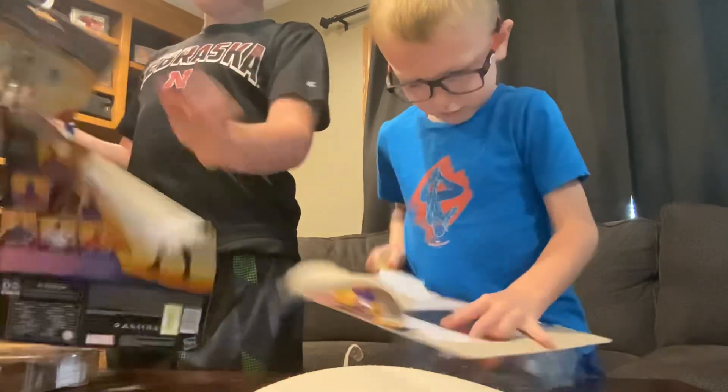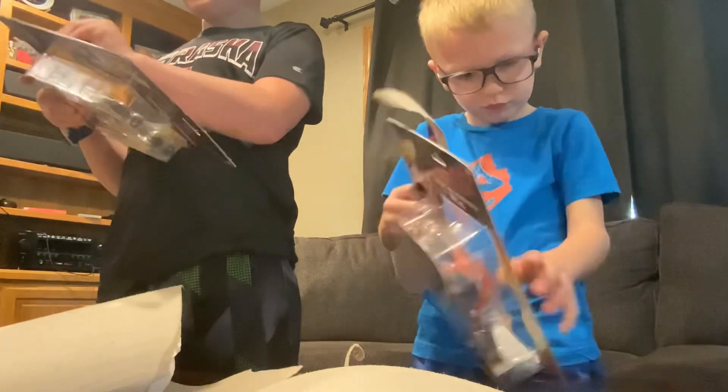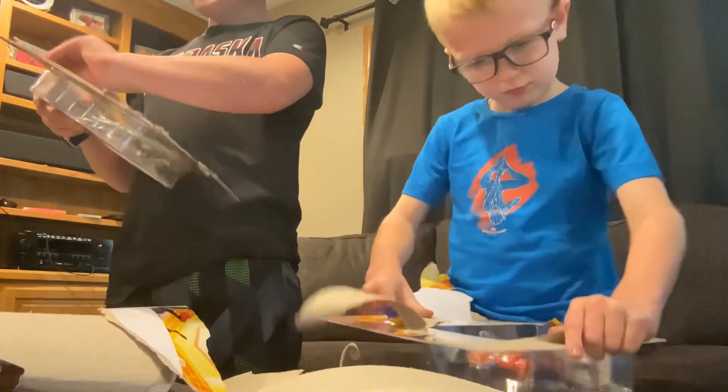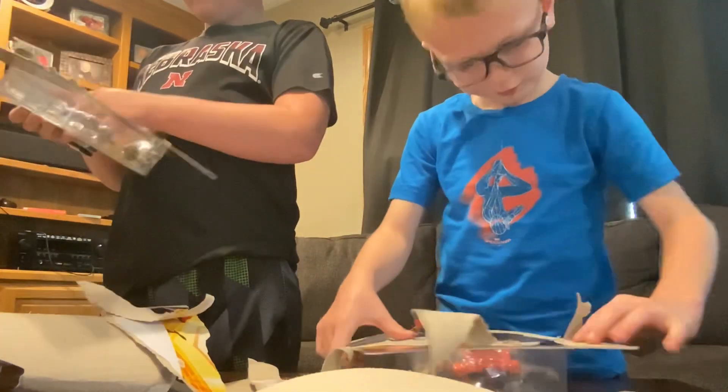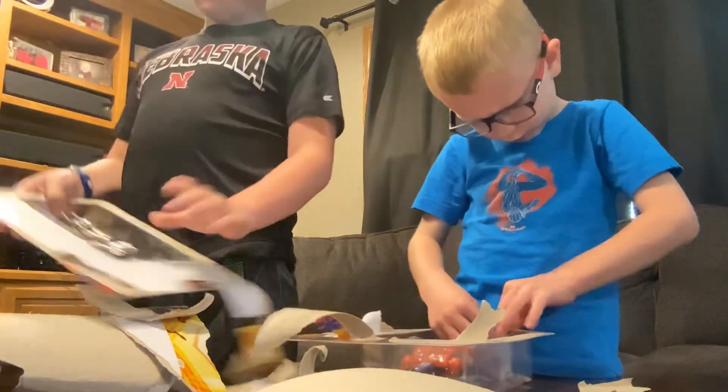It was super crazy because we weren't really going to the store to find these. We were more going to the store to buy stuff for our hamster and our cat. And then me, my dad, and my brother went to go check out the toy aisle, and we found this.